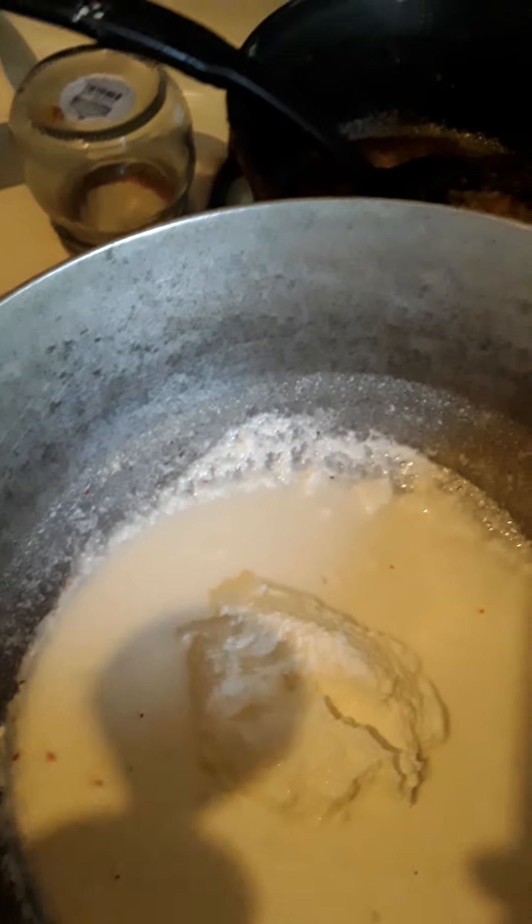And now I'm just adding some Monterey Jack cheese. This sauce is so nice and creamy and it is delicious. Just add these ingredients: the garlic powder, the red pepper flakes, the oregano, the Monterey Jack cheese, and a little salt — not too much salt because the cheese already has salt.